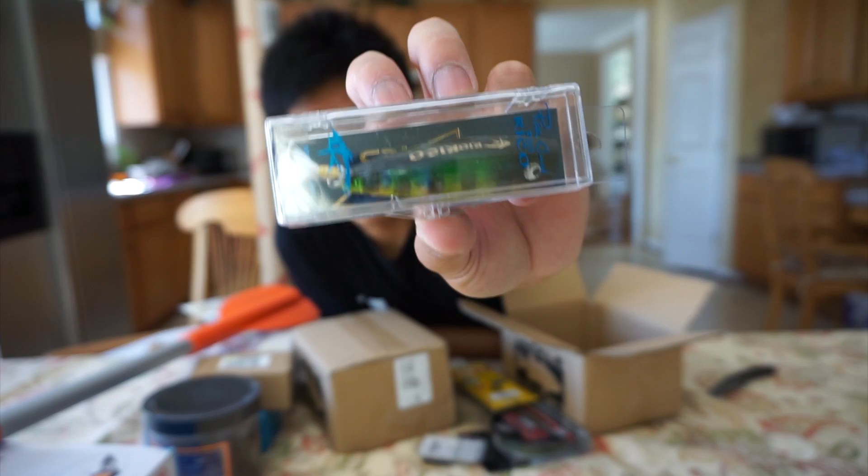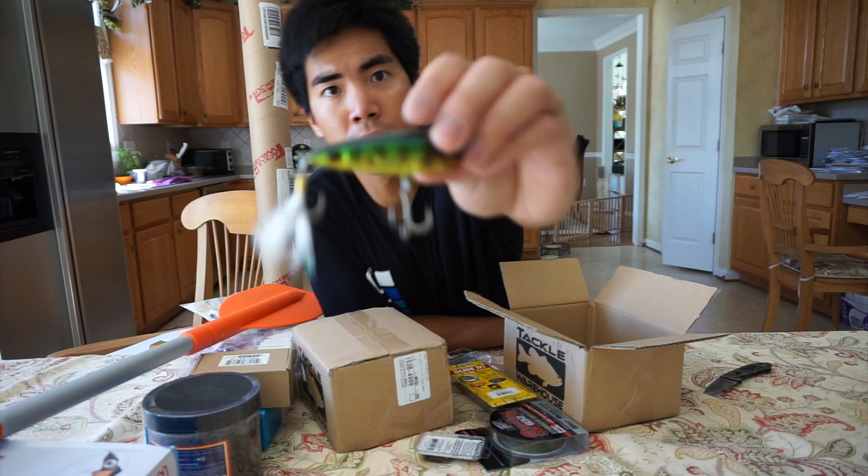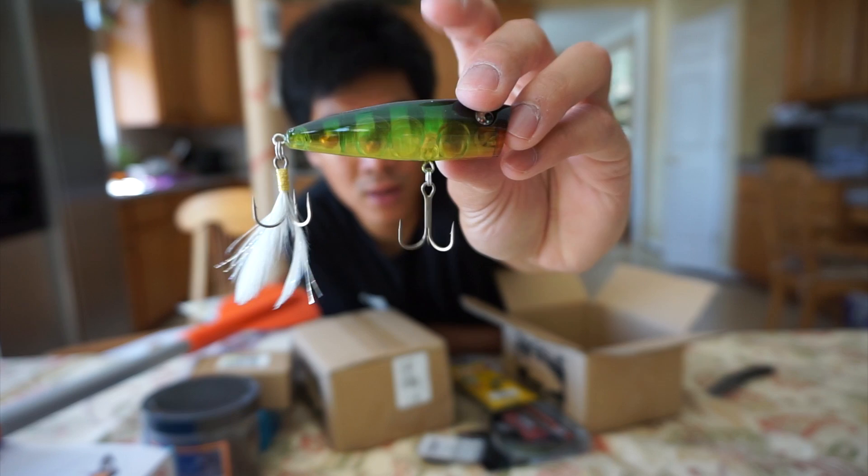And this is a bait I've really been wanting to try — the Rio Rico Popper right here. I got a bluegill pattern on this one. Perfect for the summer when all the bluegill are popping around in the morning, around paths, around grass. I'm going to throw this Rio Rico and see what it can catch.